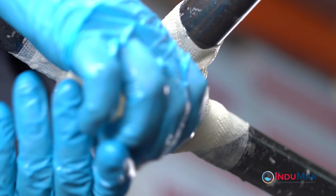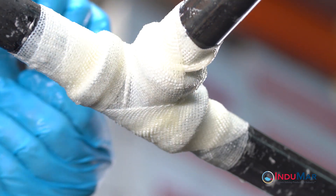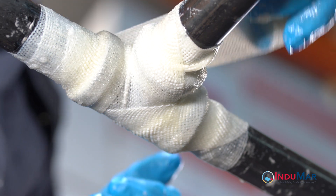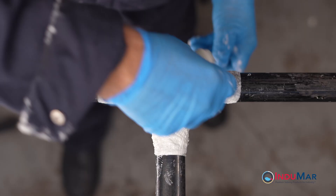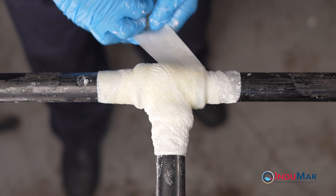Specifically, this video illustrates the repair of one-inch pipe joined with a tee fitting, accomplished with a two-inch by 12-foot rolled composite tape. Refer to the provided instructions for recommended roll sizes for other repair needs.